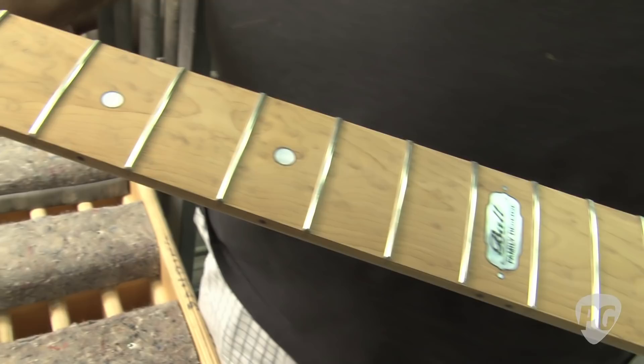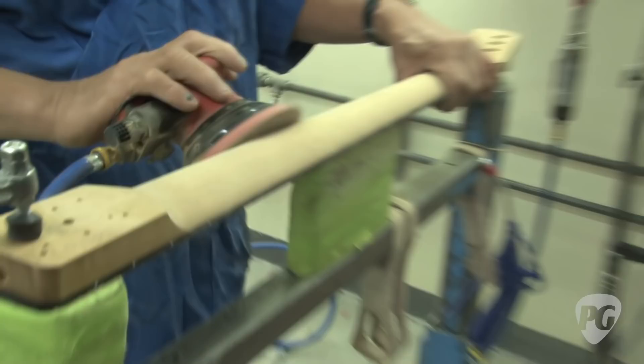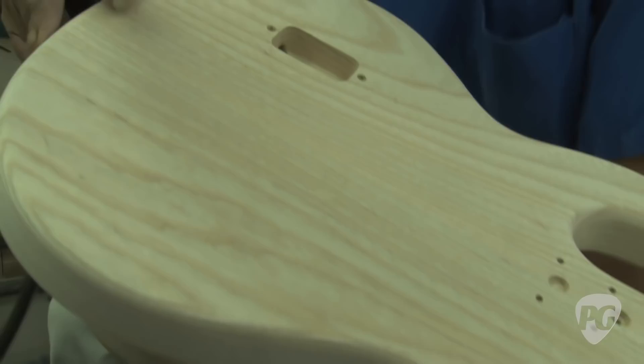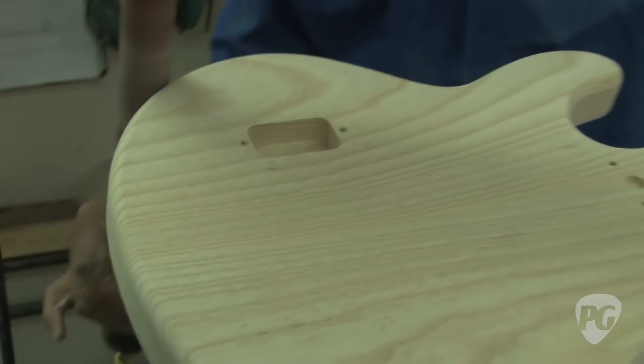He's doing some pneumatic sanding, but the final sanding will all be by hand. He's taking the machine cut marks off. Now see, that's held on with vacuum and he can move that in any position he wants. It's the details, baby. The devil's in the details.